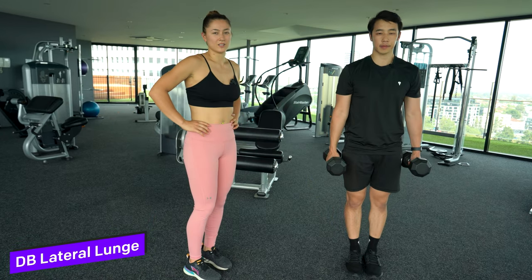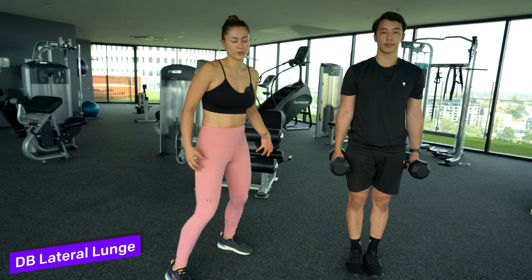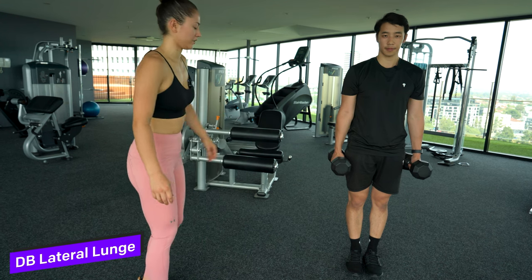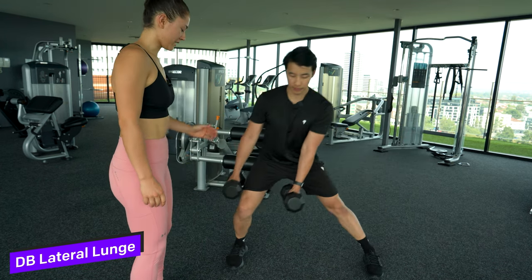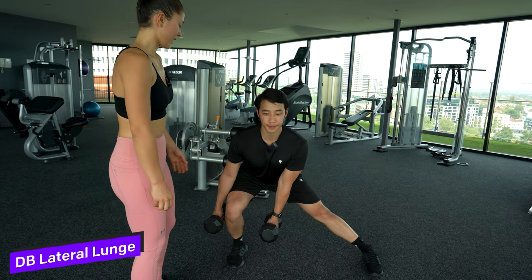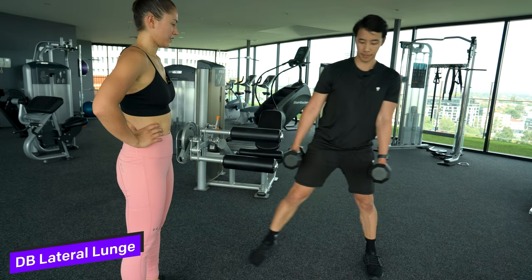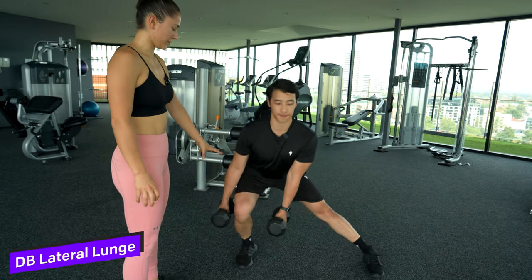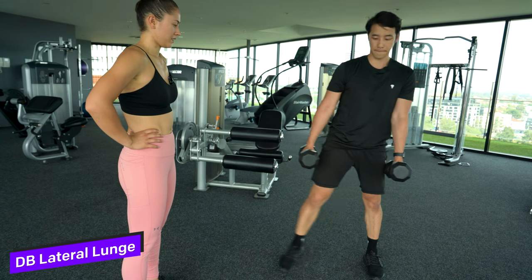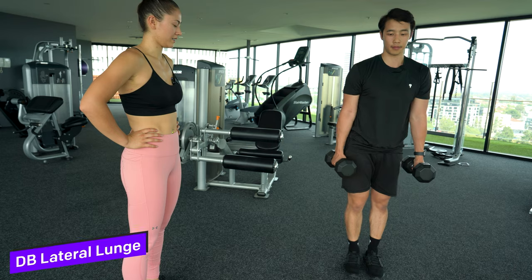So this is the lateral lunge with dumbbells. This is important for moving sideways on a badminton court and also for your lunge. You're stepping out to the side, feet are in line with each other, knees over the ankle, push the bum back and then up again. Moving the weights either side to load up this leg, working the glutes and quads as you step out.